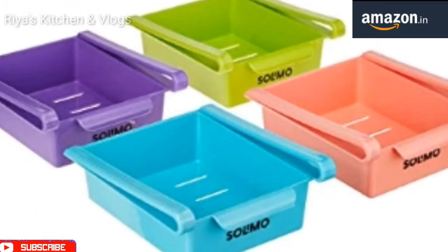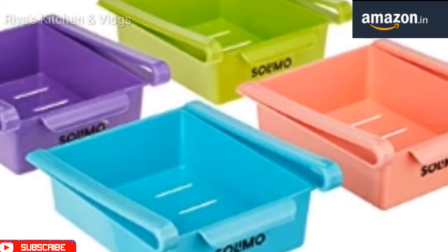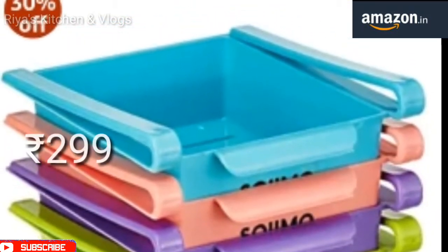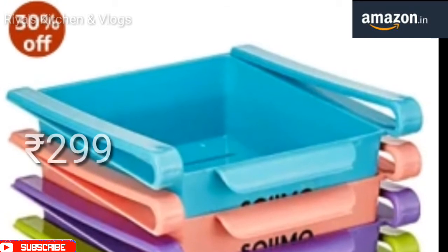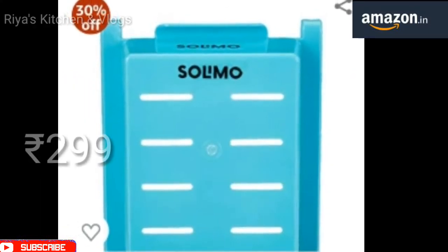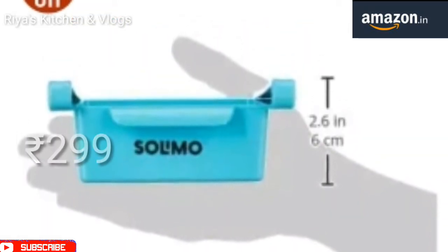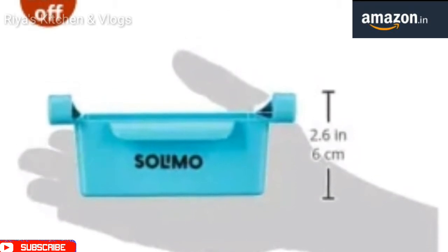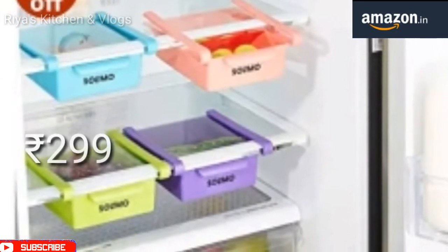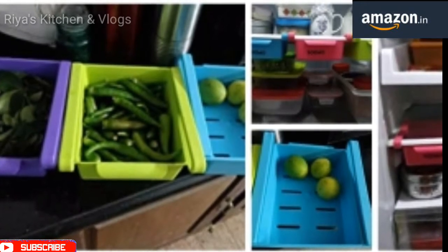The second product I am going to share with you is the Fridge Organizer Set, which is available in 4 pieces on Amazon. The color is very beautiful, and if we set them in our fridge, we can separate different vegetables. The fridge will look beautiful and our storage will also increase. You can purchase them on Amazon — there is a 30% offer and the price is $2.99.